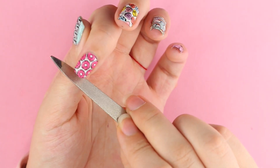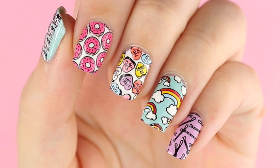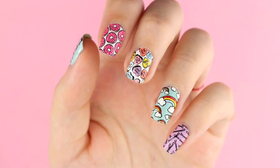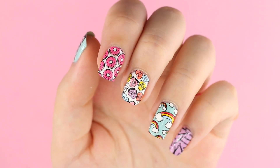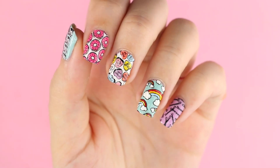Oh, and by the way, only peel them off when you're ready to use them. I once left a sticker on my table for days and it kind of shriveled up. I hope you guys enjoyed this video — don't forget to subscribe and leave a thumbs up, and see you next time! Bye.